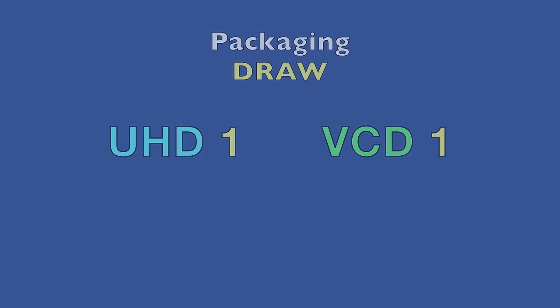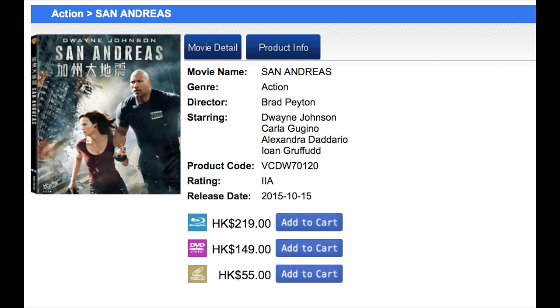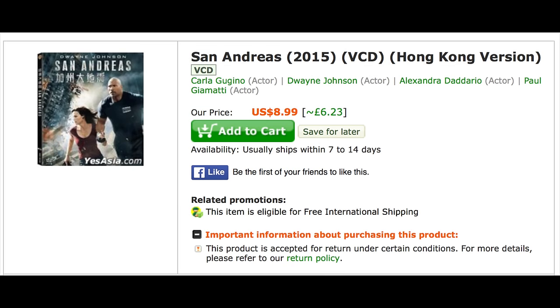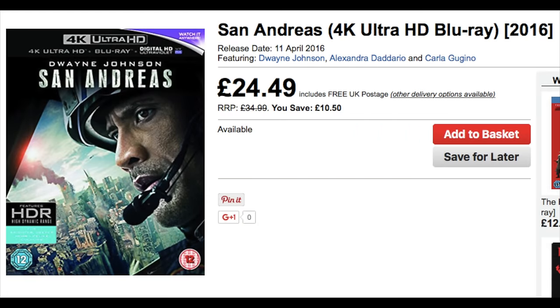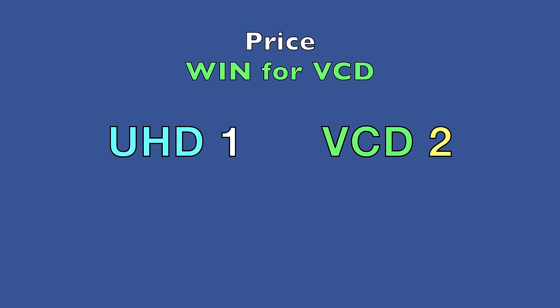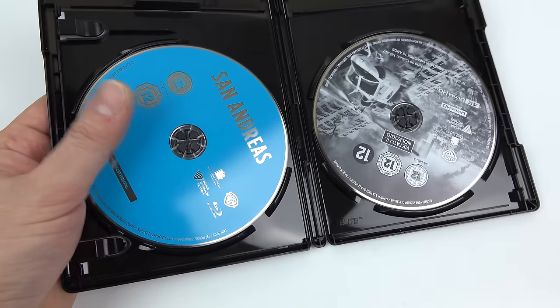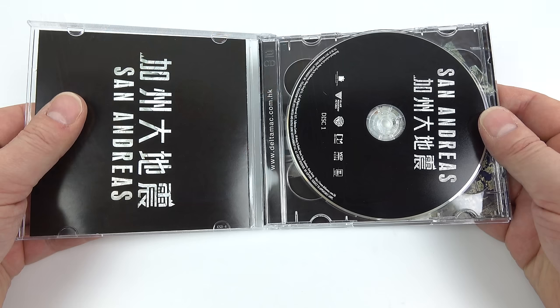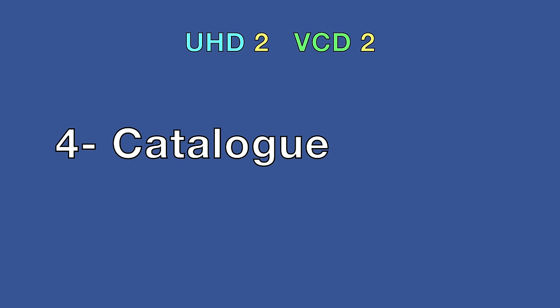On price, the VCD hangs on in the Hong Kong market because it's the cheapest physical way to buy a film on disc. Importing a VCD title to the UK is still cheaper than the UHD equivalent, so the VCD takes the price point. But on value, a UHD disc includes the film in UHD, a download code for an HD version, and the film on a standard Blu-ray — whereas the VCD just gives you the film. So the judges' decision: value goes to UHD. Things are back to square.